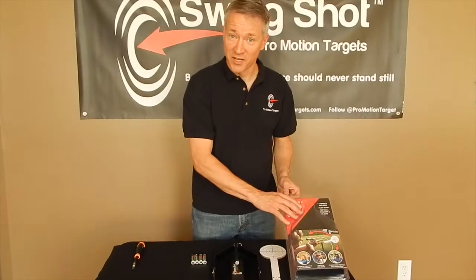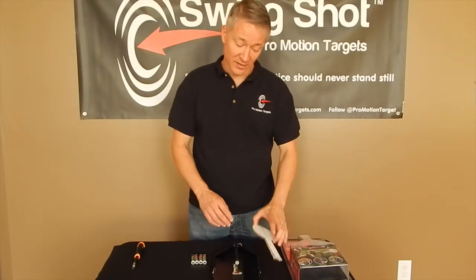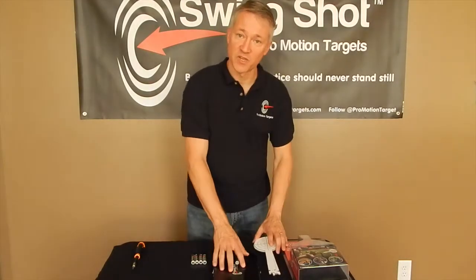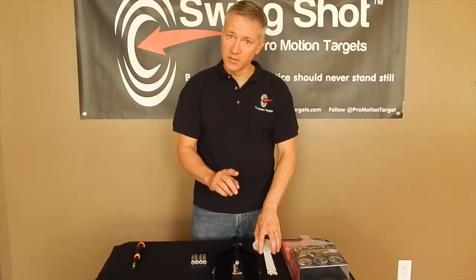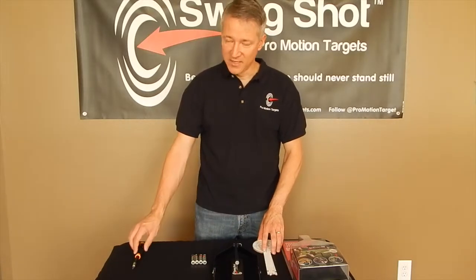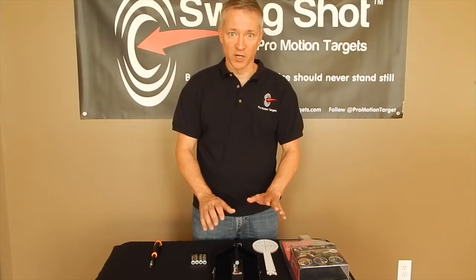So inside your Swingshot, you'll find two items: cardboard targets and the Swingshot itself. But you still need a couple more things — four AA batteries and a Phillips screwdriver. Once you have those, you're ready to go.